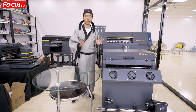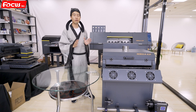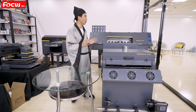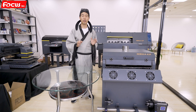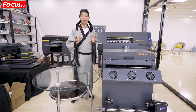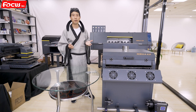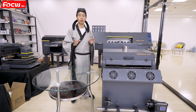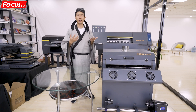As everyone knows, DTF printing is very popular right now because it has many advantages that DTG printers cannot match. For example, it can print on a wide range of different materials — t-shirts, jeans, leather, and sublimation materials like polyester.